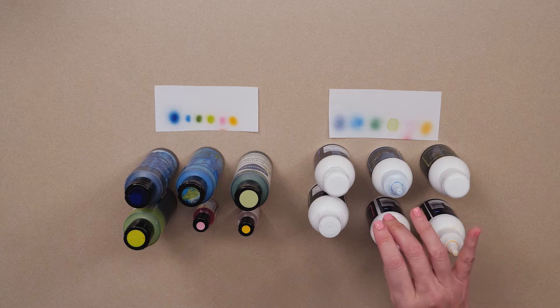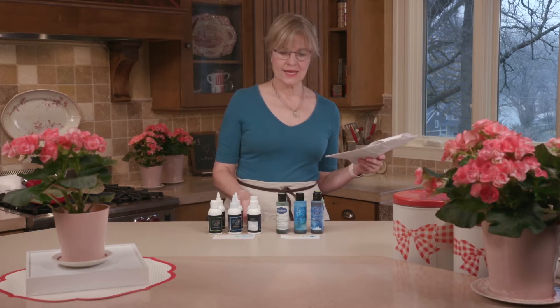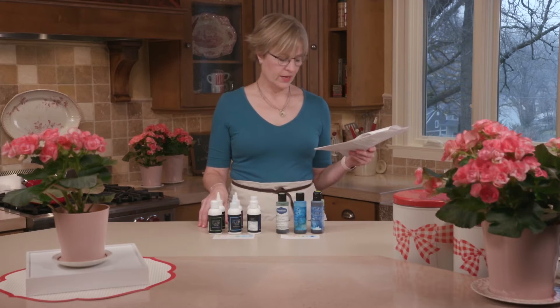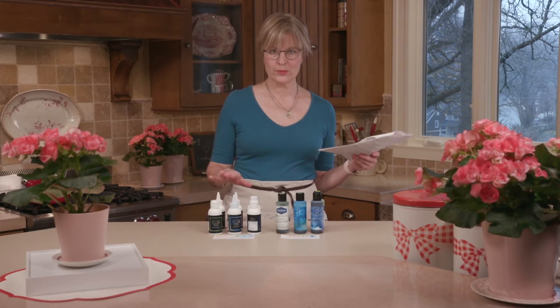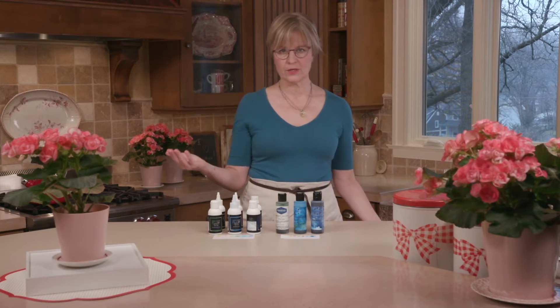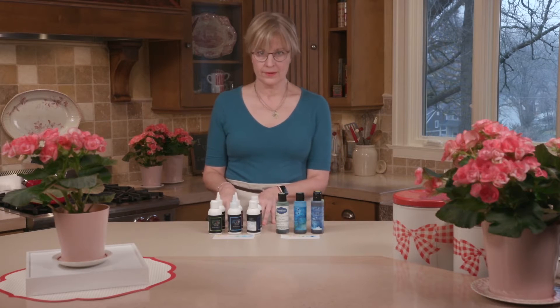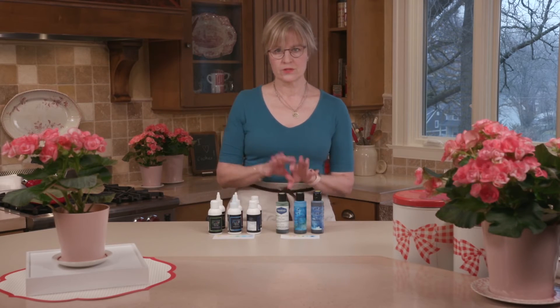For Spectrum Flow, pricing ranges from $3.76 per ounce up to $4.72 per ounce. The lowest cost here is $3.76 compared to $1.44 for AmeriColor — likely due to the nature of ingredients, since alcohol is more expensive than water. The cheapest way to buy Spectrum Flow is in a set of 13 at 75 ml each, giving you that $3.76 per ounce cost. The least economical is the small 45 ml size at $4.72 per ounce.